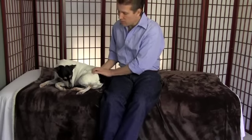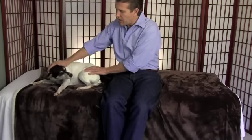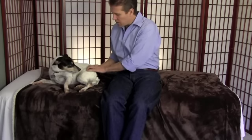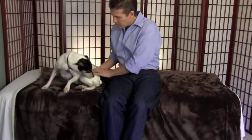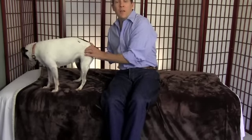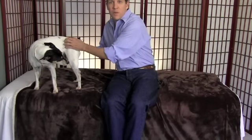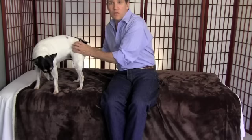A lot of times you'll see their eyes kind of glaze over when you get a really good spot — you're working it, and it's not feel-good like a pet on the head. It's that 'hurts in a good way' kind of hurt. If you press too hard, they might yelp, and sometimes they get up and walk around. If you're doing it right, a lot of times they'll walk around but come right back to you. It doesn't have to be a half hour straight — you can do two or three minutes, as much as they can take. Every dog has a little different tolerance.